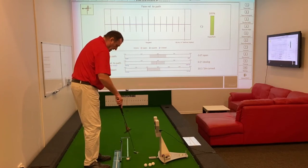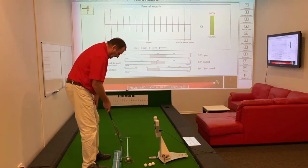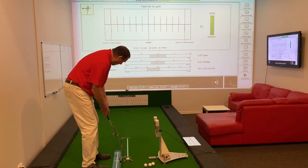Any thoughts of manipulation — trying to go straight back and straight through — usually is going to lead to problems with face angle relative to path.